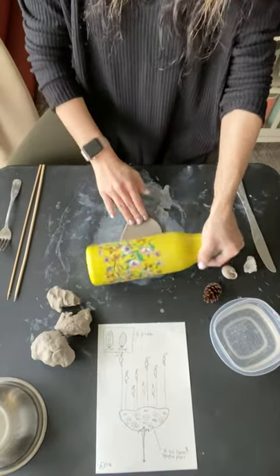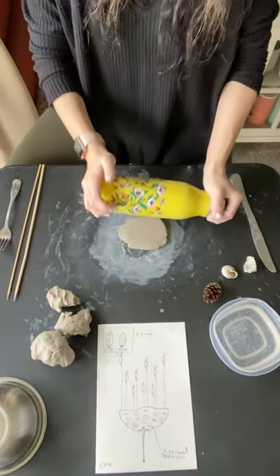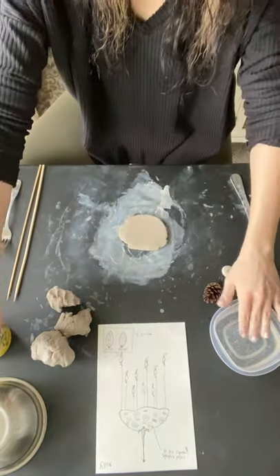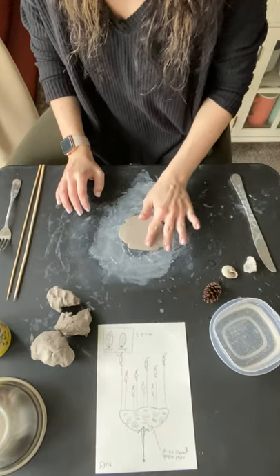You'll want your clay to be about a quarter of an inch thick. You don't want it too thin or else the pieces might break, but you also don't want it too thick. If you have any little marks on there, you can use your water to kind of smooth them out.